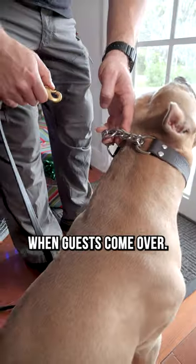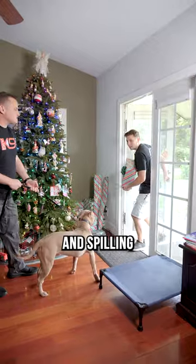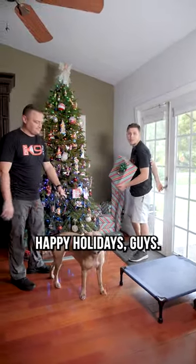Tip number one is hook your dog up to a leash when guests come over, so that way when you open the door, they're not nut-checking them at the front door and spilling those deviled eggs all over the floor. Happy holidays, guys.